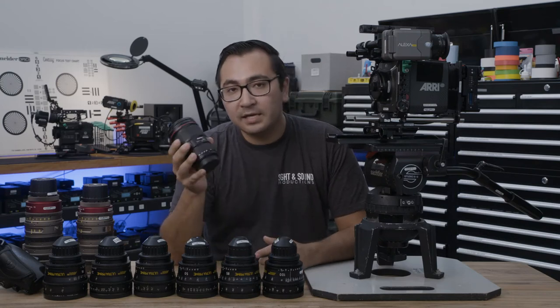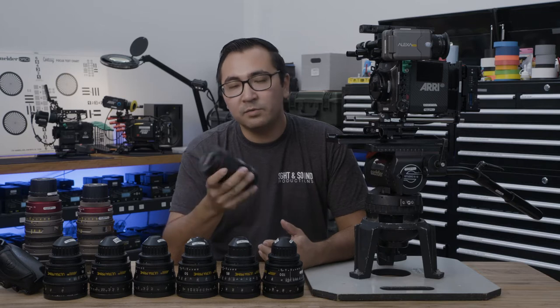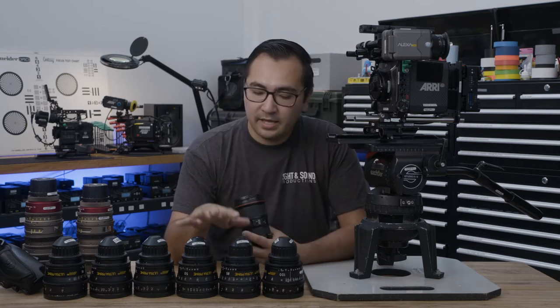Hi, my name is Kevin Sawicki from Sight & Sound Productions. You might be used to using a stills lens like this one. Today we'll be looking at the main differences between this and cinema primes and cinema zooms.